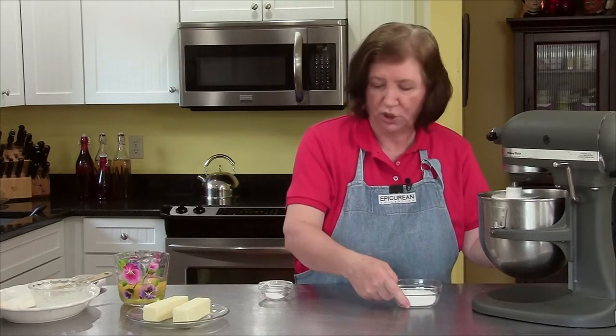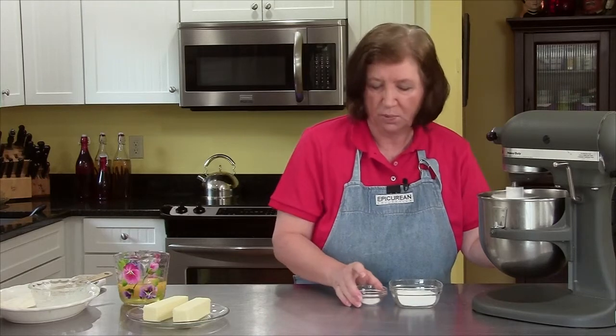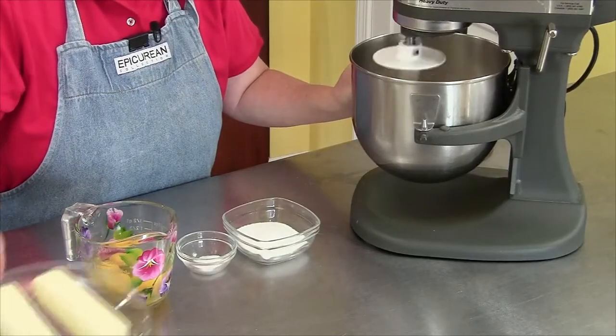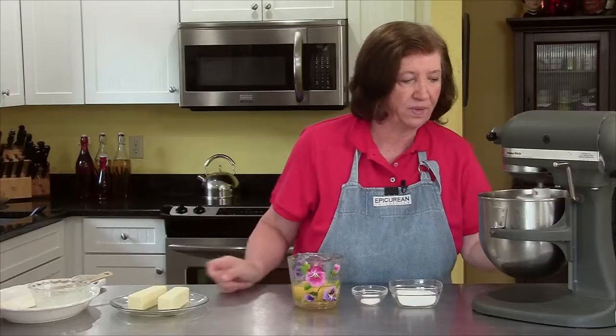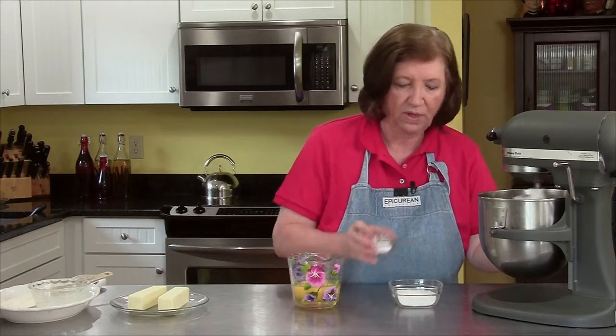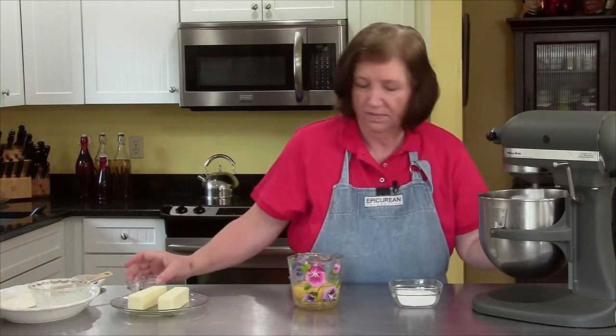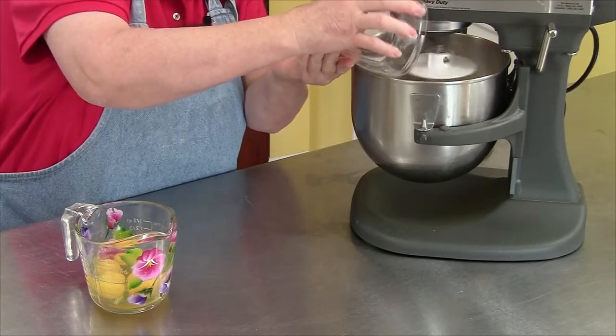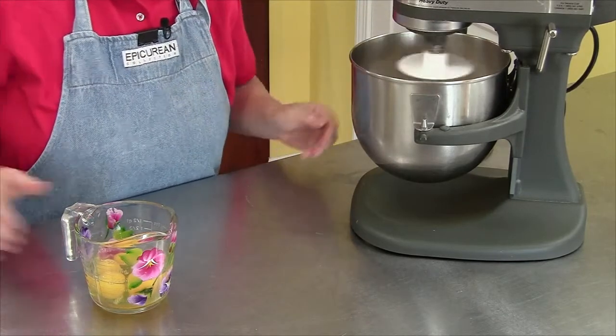I have a third of a cup of sugar, one and a half teaspoons of salt, and five eggs. I also have two sticks of butter which I'll talk about later — that's what makes brioche delicious. Now I'm going to add the salt, the sugar, and the eggs.